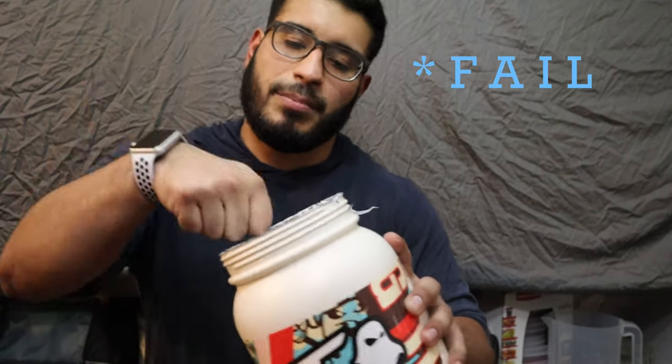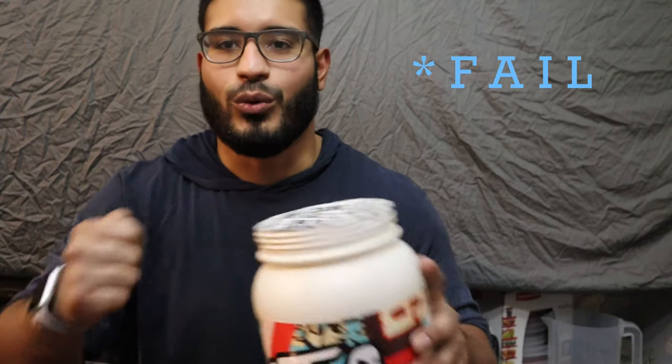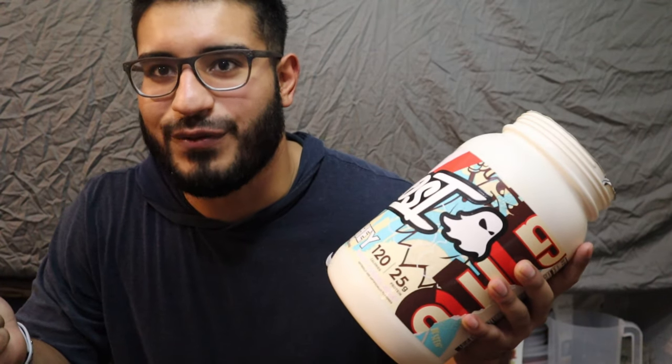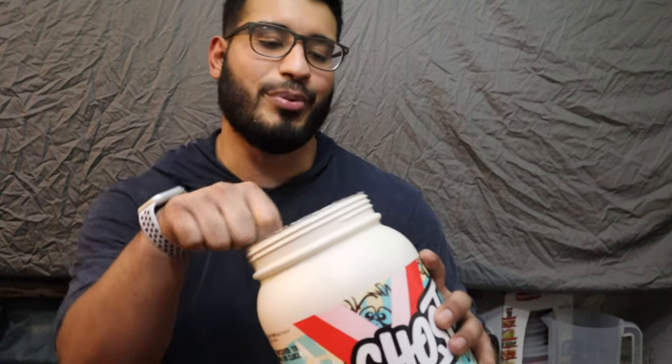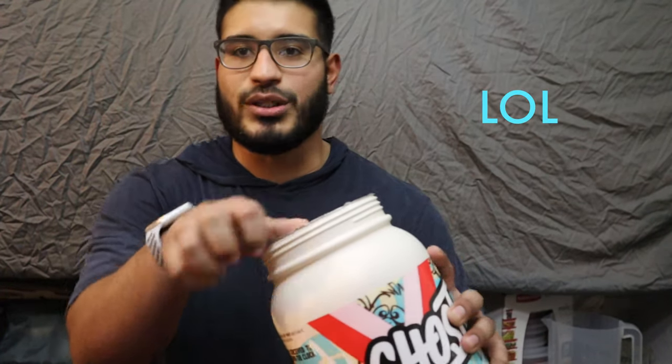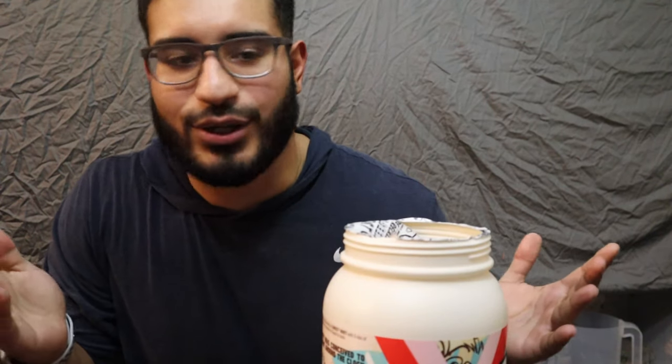Y'all know the rules — we have to bro punch it in order to open it. Oh — fail! Just broken my knuckle hair doing that. We just did UFC Fit for like 35 minutes, I'm dead tired, my shirt is drenched, and instead of showering I wanted to show some organic content. I work out — I'm just not telling y'all to work out and then not working out myself. Second attempt at the bro punch... third attempt... and that's all it takes guys.